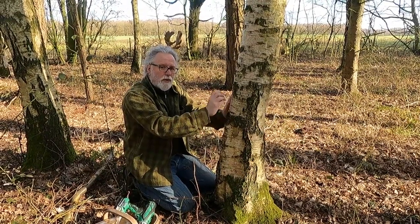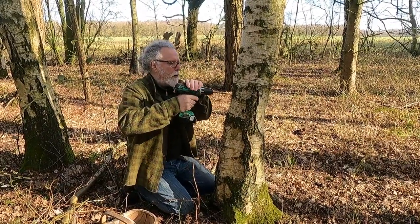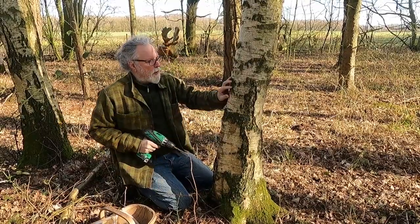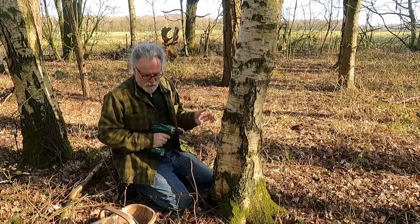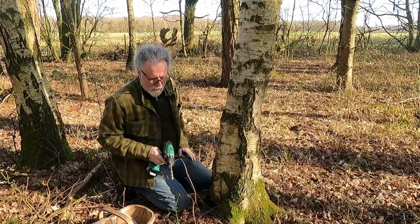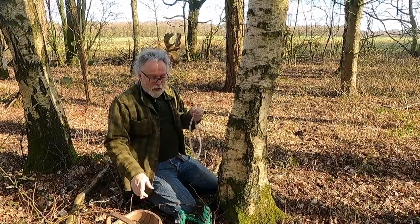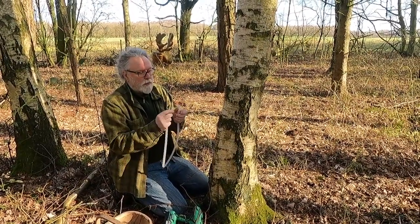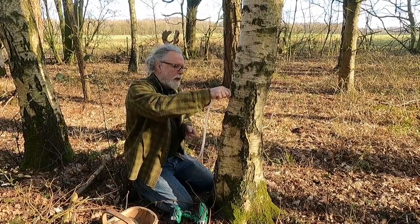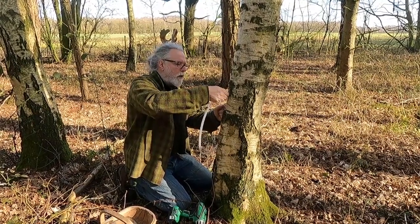So there we go, about a centimeter and a half in, and I can already see the sap starting to form on the outside here, so it is running. I've got a length of brewer's tubing - it's just slightly bigger than the drill bit, so it'll easily push into the hole and hold in there. You can see it's started to run down the tree - this is actually running very well. I've pushed that tube in there just so it holds.